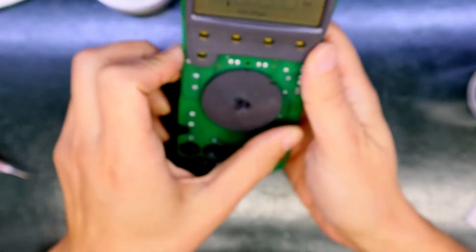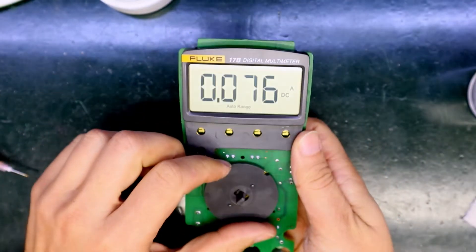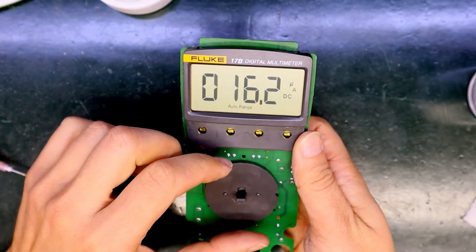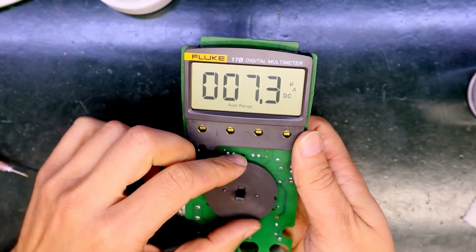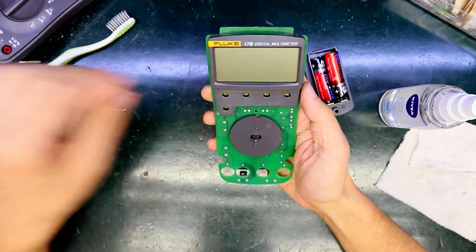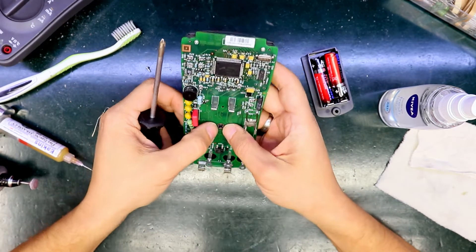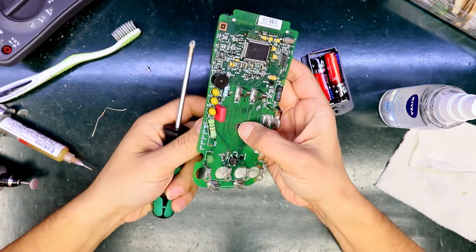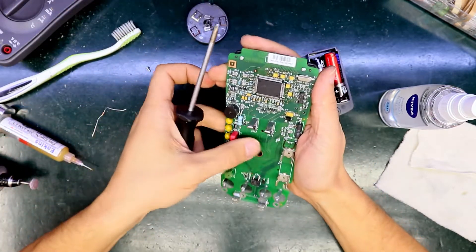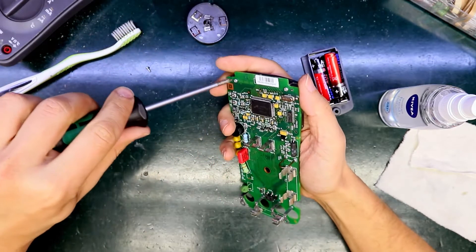Yes — oh great, it works! Great. Now it's time to take the PCB off again and to put it into the ultrasonic cleaner, because I touched it and it needs to be clean.